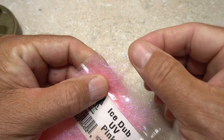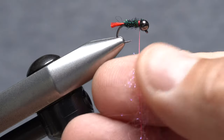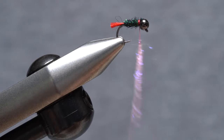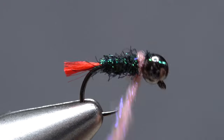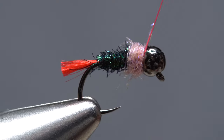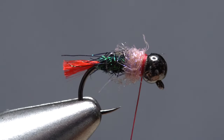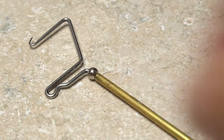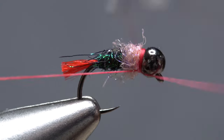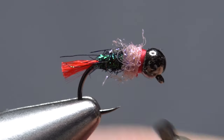Pink UV ice dub is used for the collar of the fly — a small wisp is all you need. Use the dubbing to create a slim 1-inch long noodle on your tying thread, then take wraps with the noodle to build up a thin collar right at the back edge of the bead. Keep taking thread wraps at the back of the bead to create a short red accent collar in front of the pink collar. Reach for your whip finish tool and use it to do a 5 or 6 turn whip finish, then seat the knot really well and snip your tying thread free.